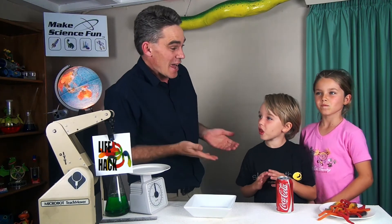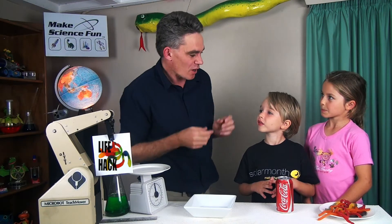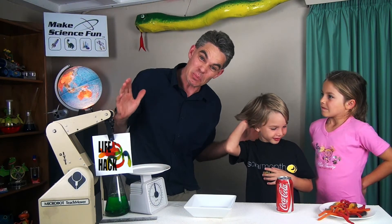G'day, I'm Jacob from Make Science Fun. Thanks so much for joining us today. We've got Sam and Mickey, and today I'm going to tell you guys a life hack. I'm going to help out my kids so that they don't get ripped off in the playground like I almost got ripped off today.